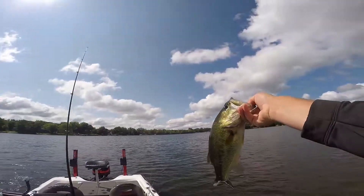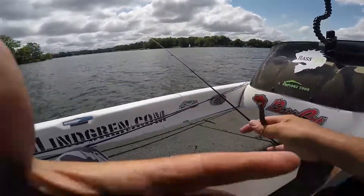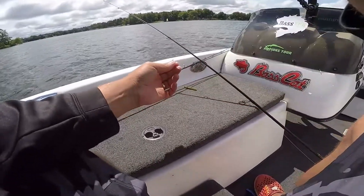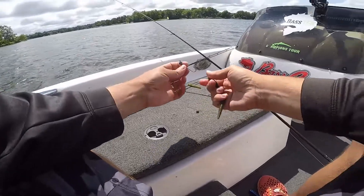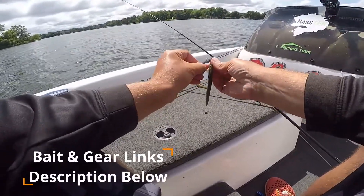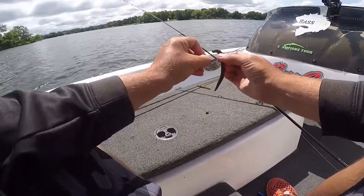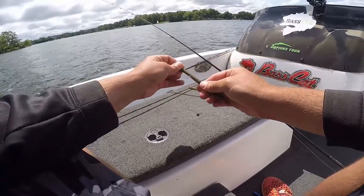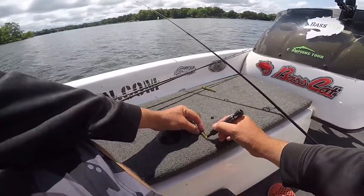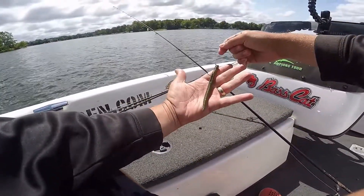Caught a couple on a jig, didn't get some bites, switched to the jigworm, cleaning up. So how I like to rig my jigworm — got a 316 sounds Agitator BassTEK head. Like to take just a quarter inch, maybe half inch off the tail, thread that on there pretty straight, bring my hook out on this Dinger right in that little slot, push it up on that hook keeper, keep it pretty straight, and then just a little tip of chartreuse to make it look like a little bluegill. That's what I'm catching them on.